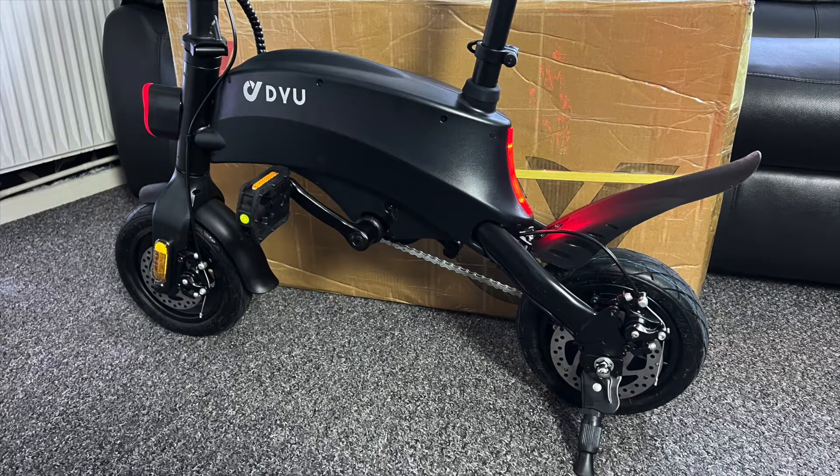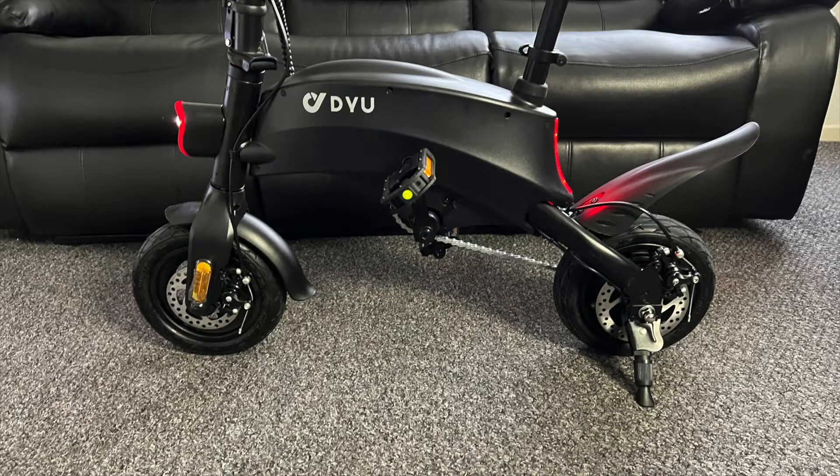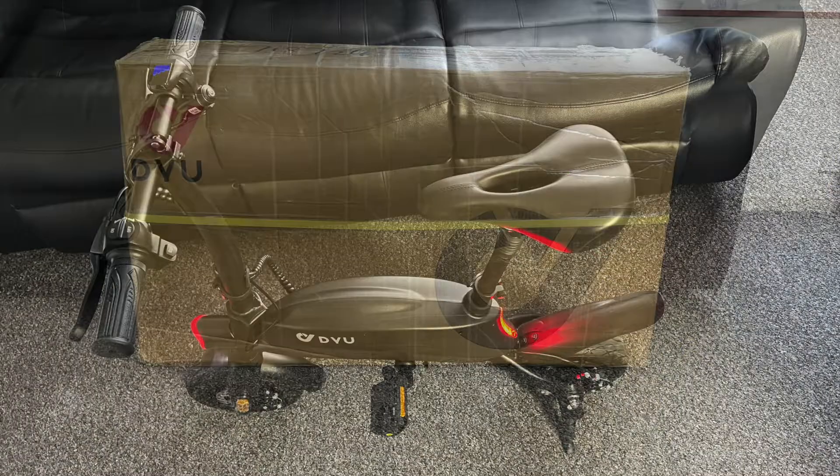This is the new DYU S2 mini electric bike. It's compact and portable, weighing only 17 kg. It features a 240 watt motor and promises a pretty decent range of 31 miles.